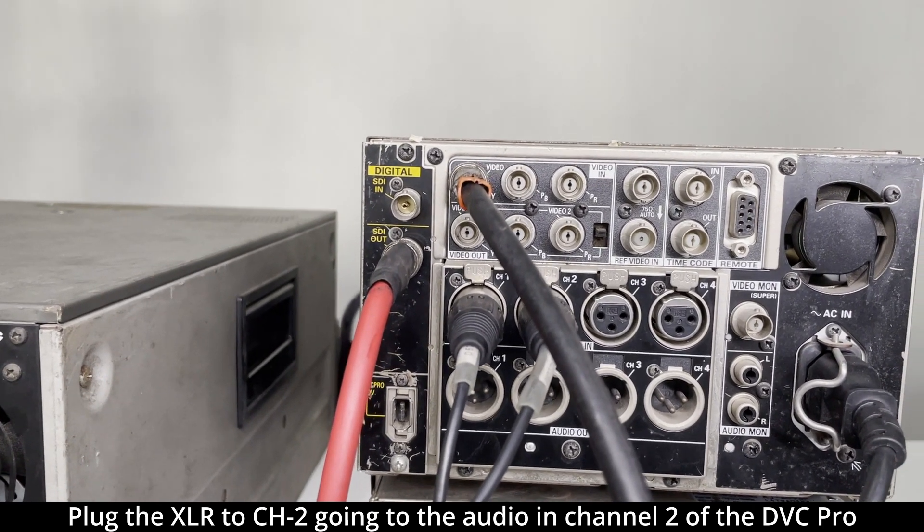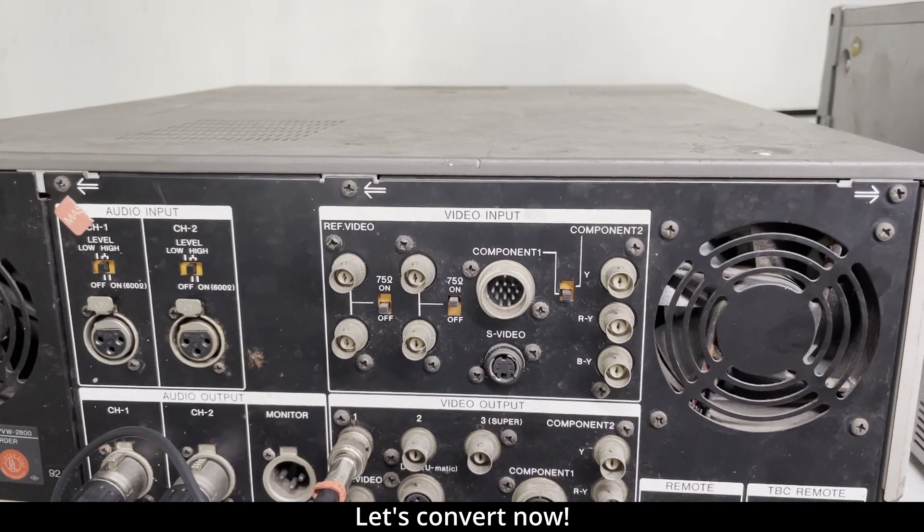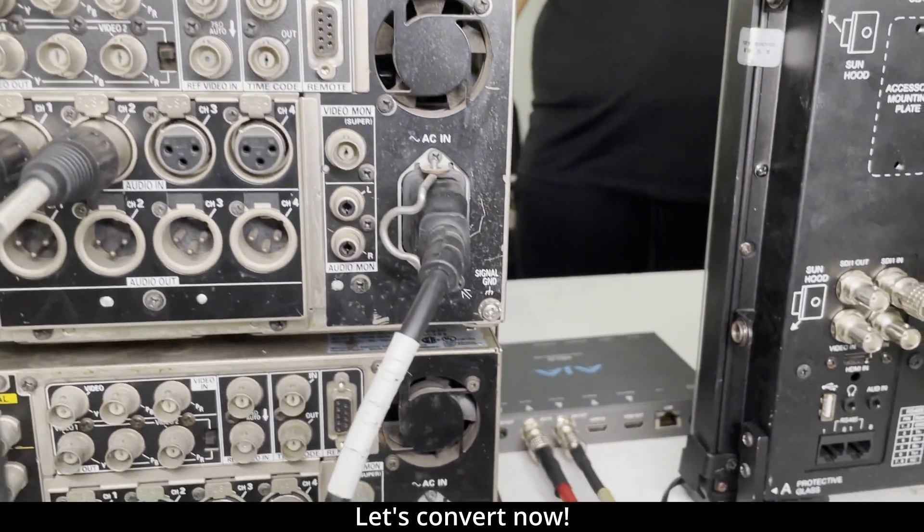Now we have completed the setup, and we are ready to convert a Betacam tape into digital video.